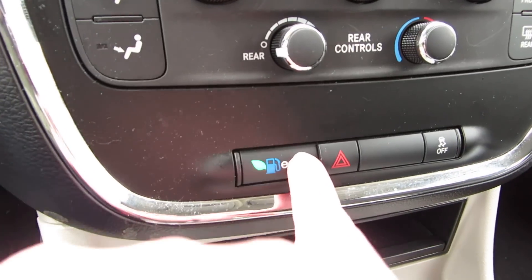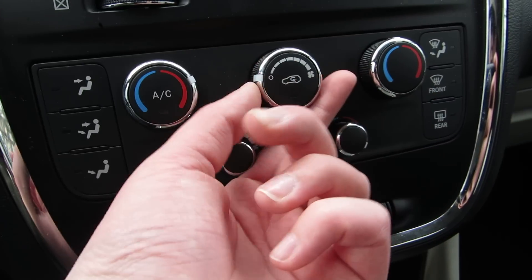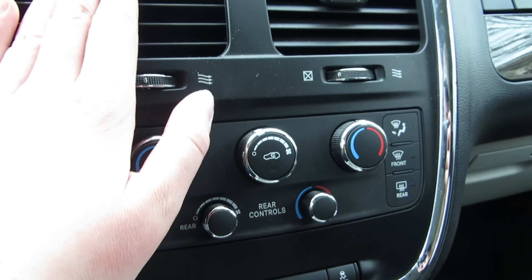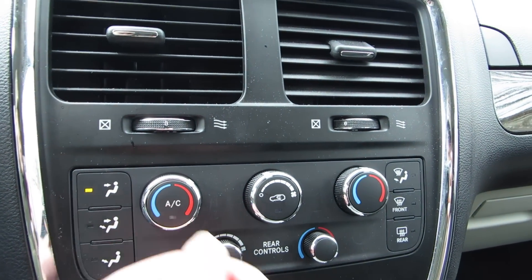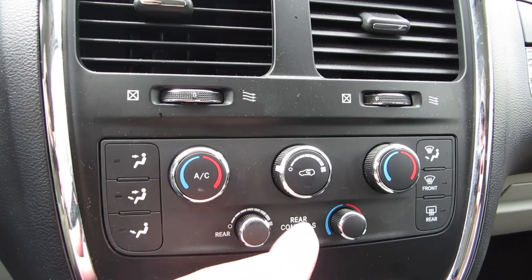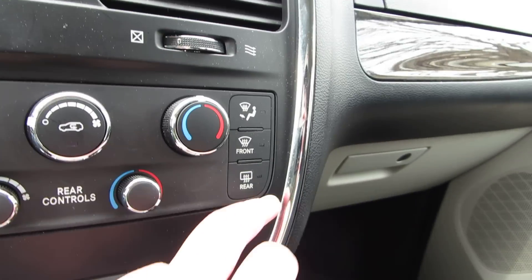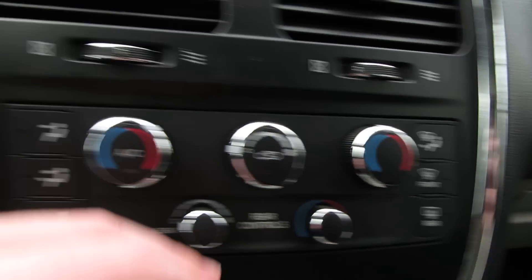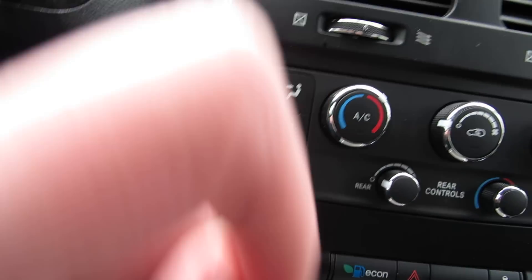Traction control. Economy. Your air controls — that's on face now, one of these vents. Rear controls — turn those off. Rear defrost, front defrost, defrost, and legs, face, legs and face, and legs.